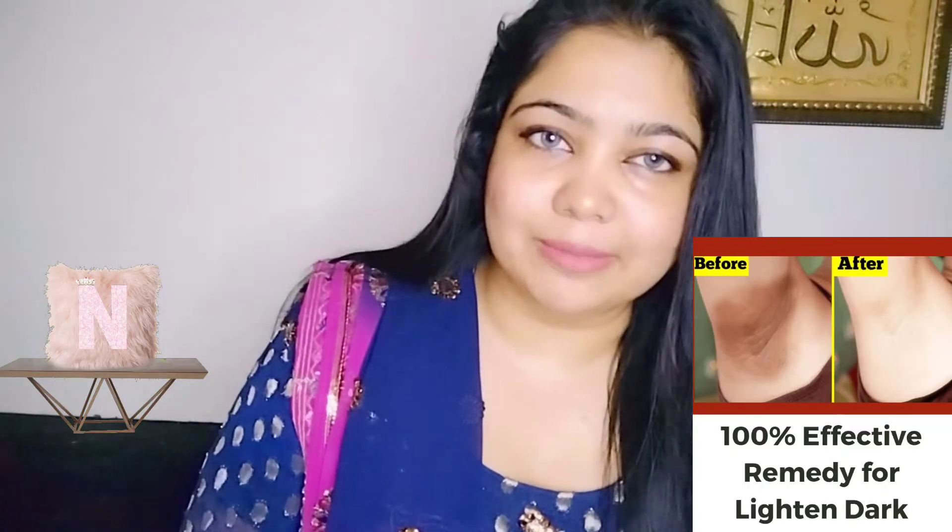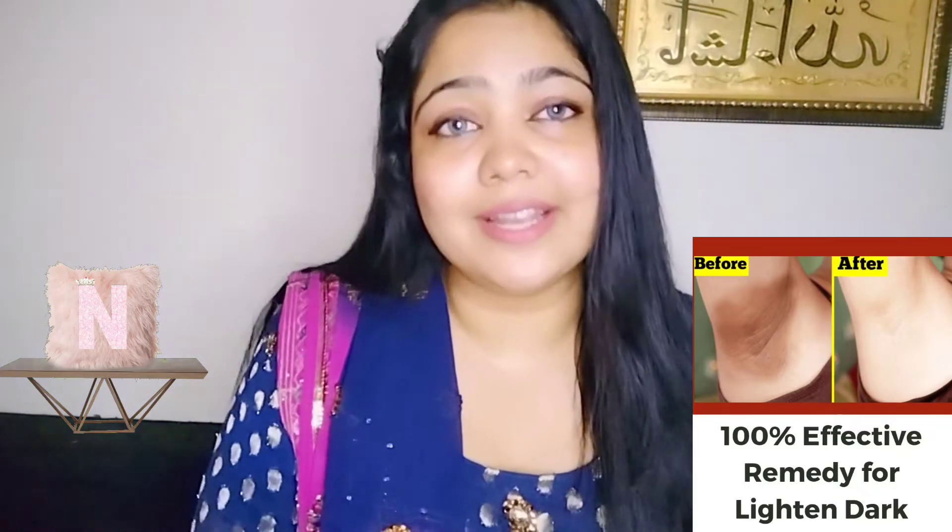There are many reasons that our underarms are black, but we are going to share home remedies. I will share two remedies with you which will be 100% effective for your skin. So let's start. If you haven't subscribed to the channel, don't forget to subscribe, like, and share.